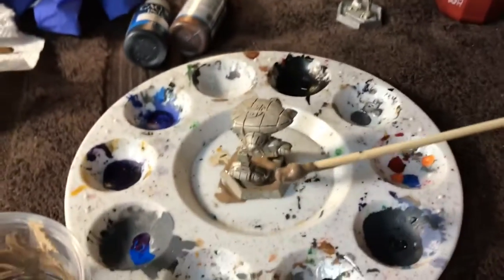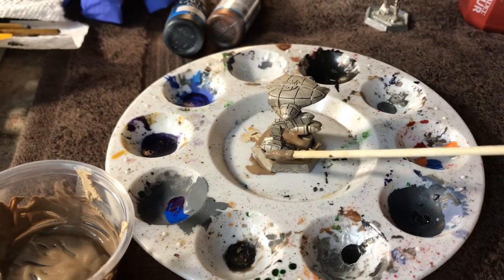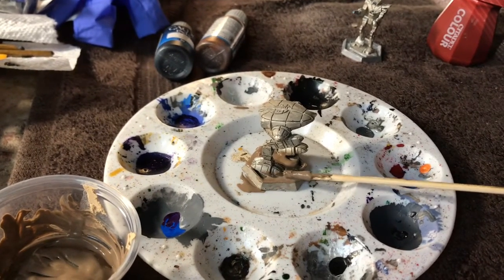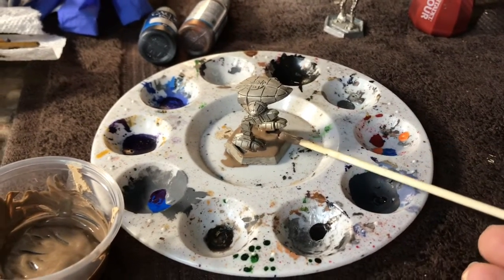Swish the brush around quite quickly, but do not hit the brush hairs onto the sides of the cup, and never the bottom of the cup. You do not leave the brush in the cup ever — you only use it to swish back and forth really fast to wash off paint.